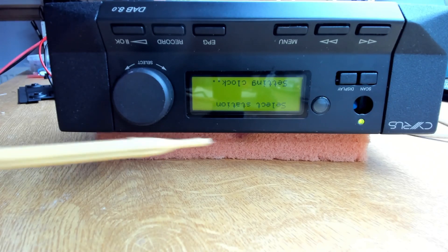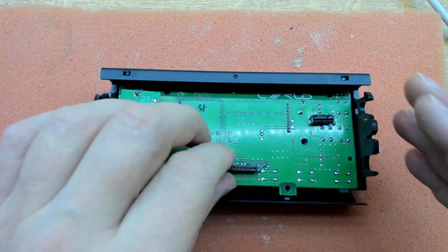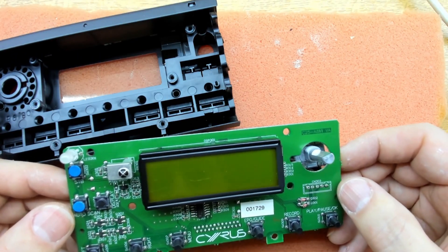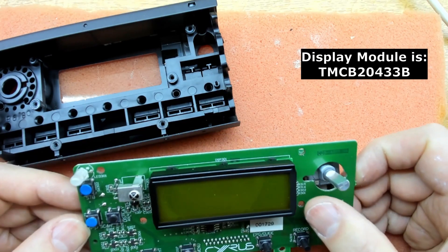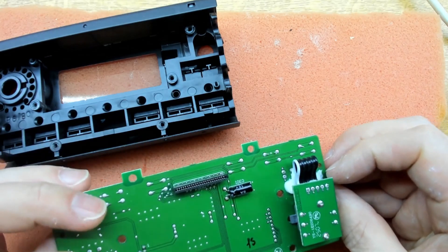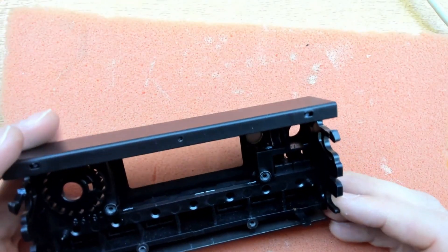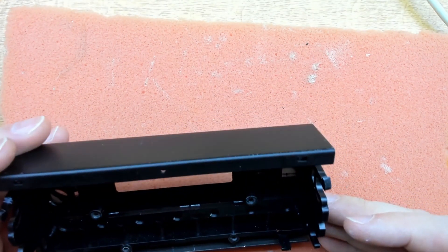Now we'll take the front panel off and see if we can fix the power button. Looking at the display board, there's nothing unusual and no adjustments for brightness — though some of those fixed resistors at the side may have something to do with that. We'll revisit that when we look at the other units. The on/off button problem looks more associated with this part here.